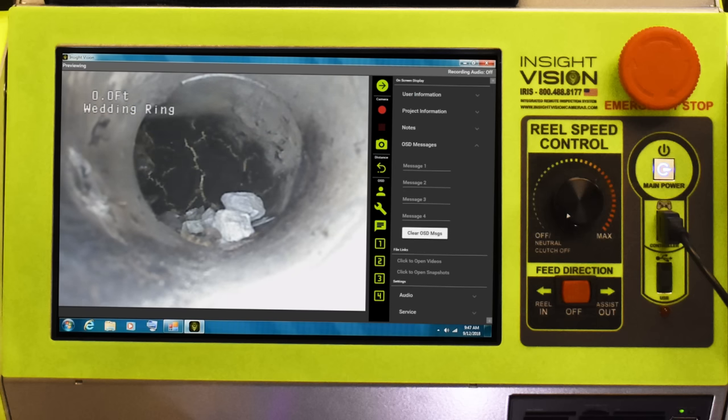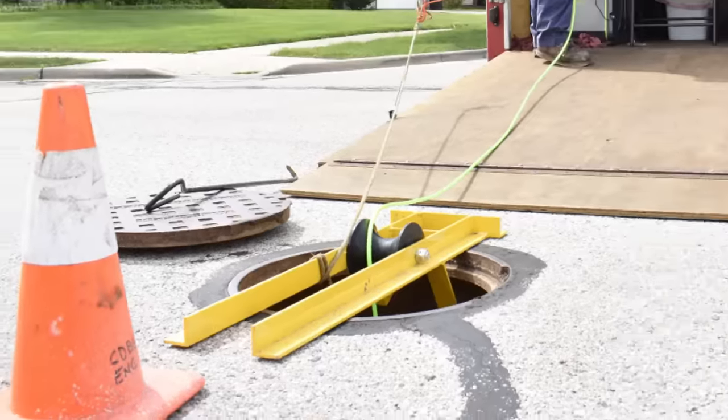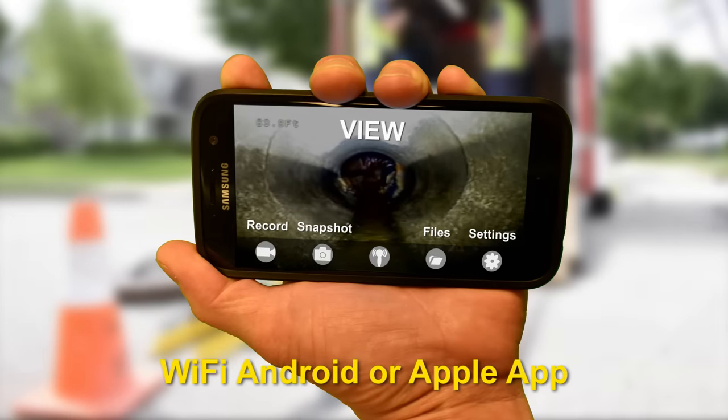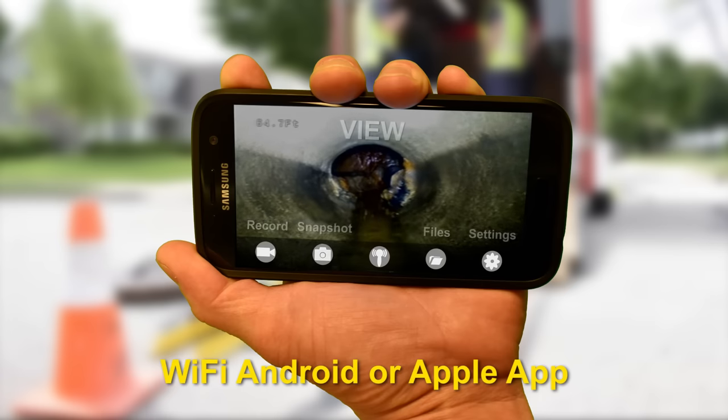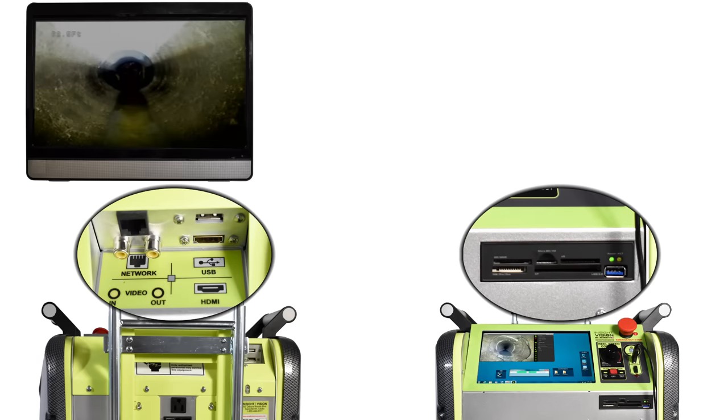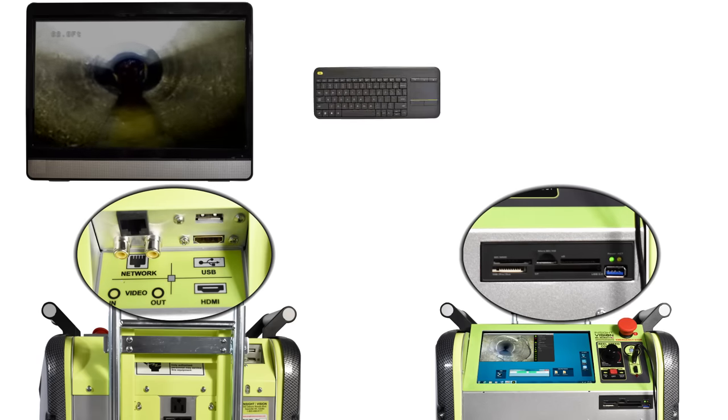From up to 100 feet away, you can view, record, snapshot, and play back your inspections on your Android or Apple phone with the Insight Vision app. Connect a big-screen TV, wireless keyboard and mouse, and USB headset to your Iris system to take your inspections to a whole new level.